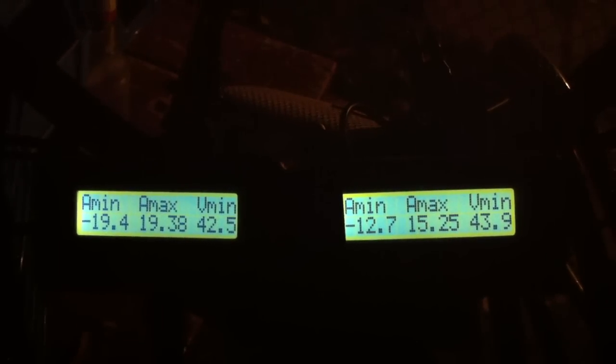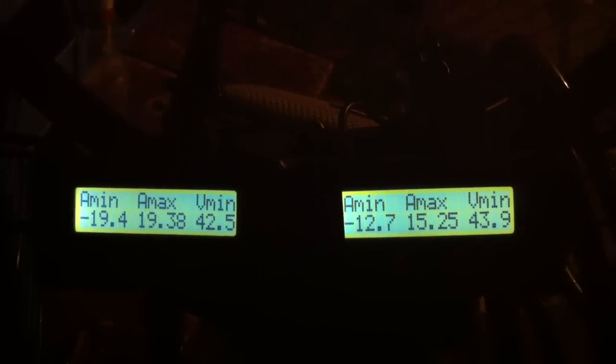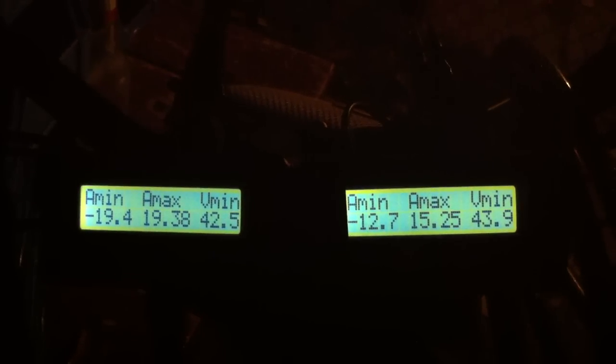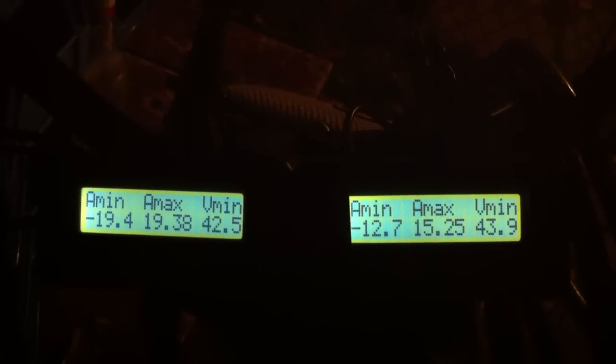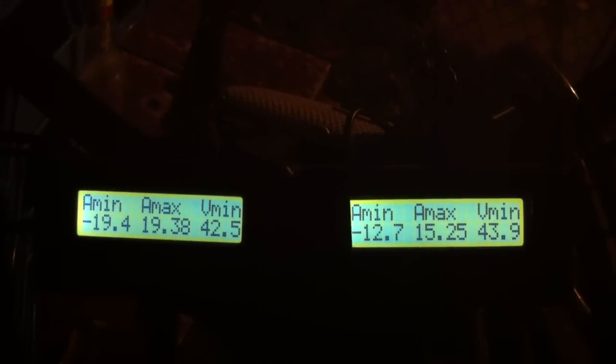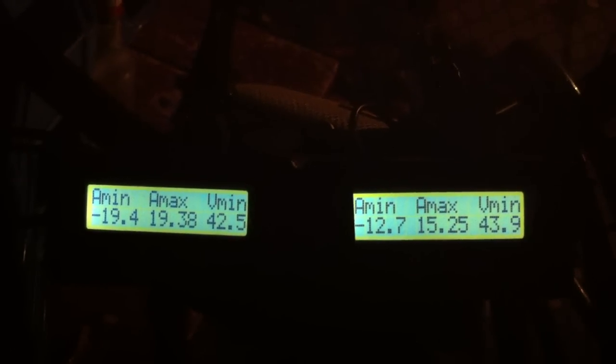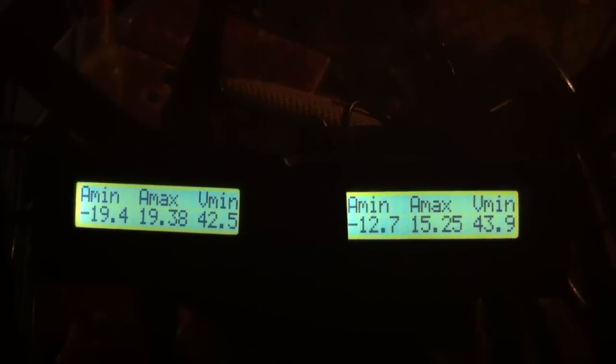Here's the interesting screen. The maximum amps I got back — looks like regen fired the left one up to 19.4 amps, and the max that burned was 19.38. The right one, which is the front with the external controller, got 12% back on regen and 15.25 maximum amperage burning.